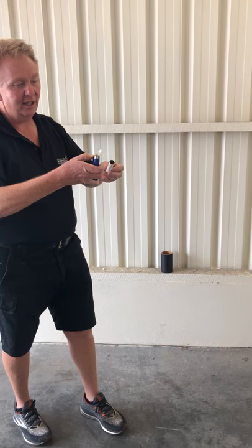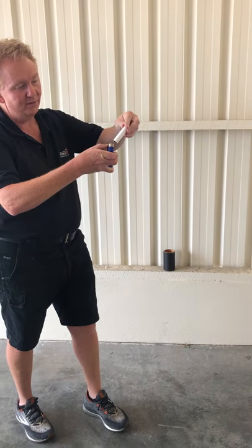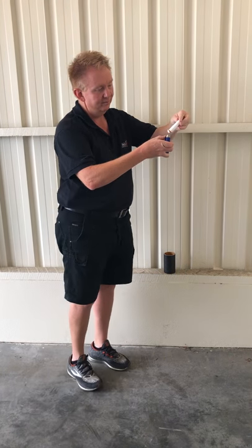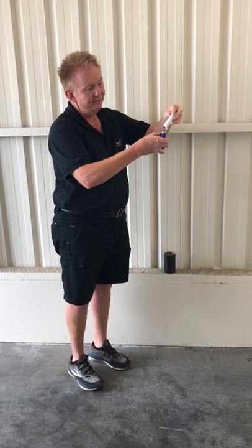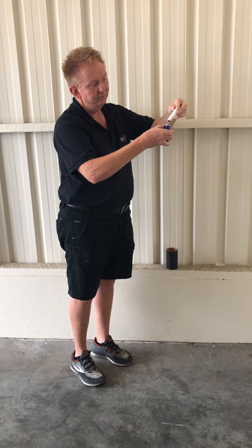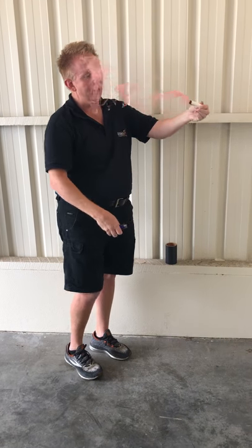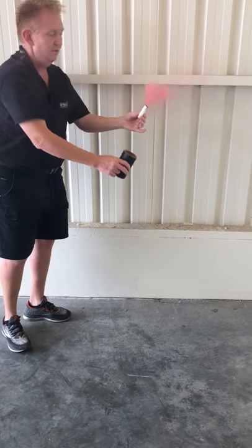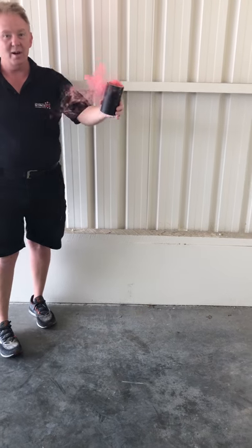All you do is get the lighter, get it going, turn it upside down onto the flame. Once they light, blow it out, drop it in the holder, and away you go.